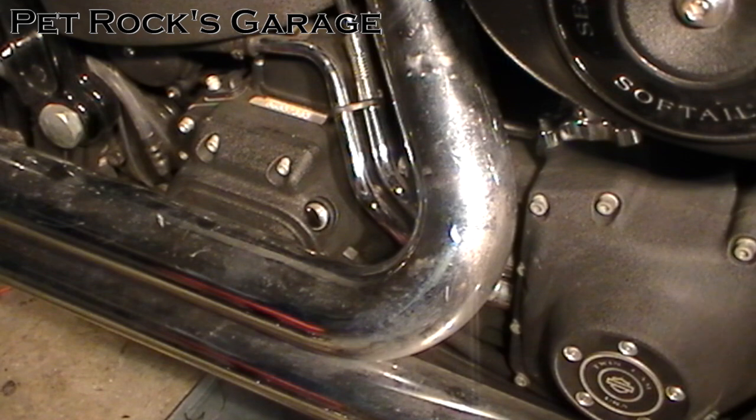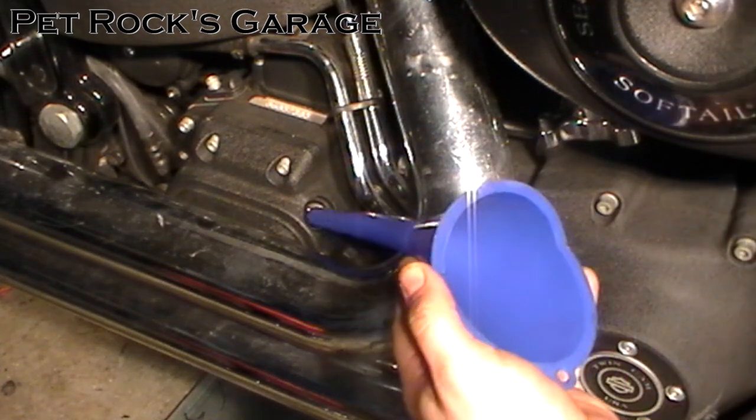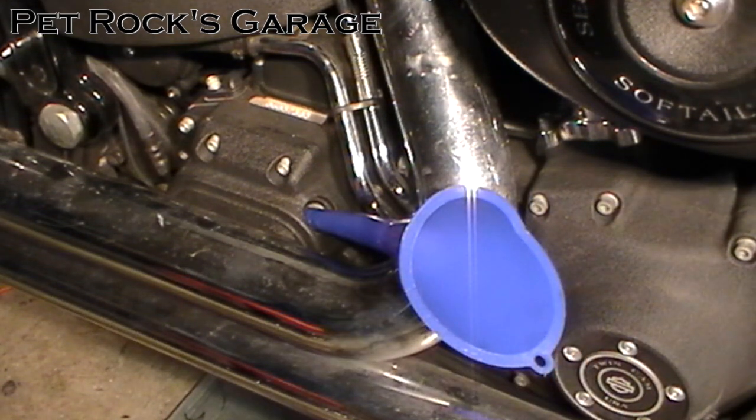Now we've got to put fluid back in the transmission. What type of fluid depends on you — the service manual calls for 20W50, there are those who like to put ATF fluid in, and others like myself who prefer 75W90 gear oil. It's a transmission with gears, so it should have gear oil — that's just my opinion and what I've been running since almost new. Take a long spout funnel and stick it in the hole. Use a measuring cup to measure out between 20 and 24 ounces of fluid. Put 20 ounces in first and then check the level. If the level is good you stop there; if the level is low then add more up to 24 ounces.